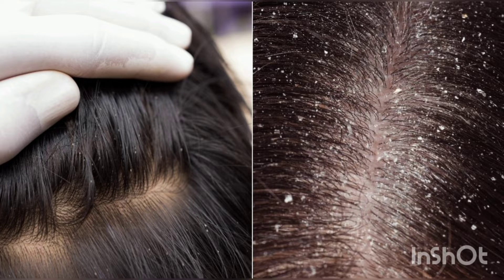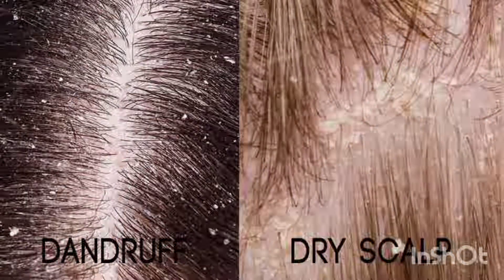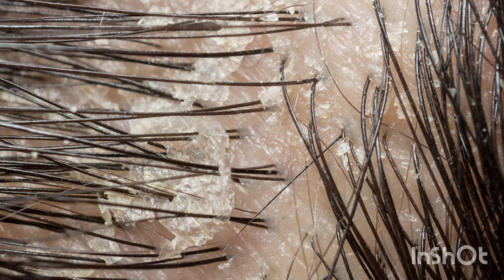What do you know about dandruff? Our scalp has dead cells. Once dandruff forms as dead cells, we can confirm it.